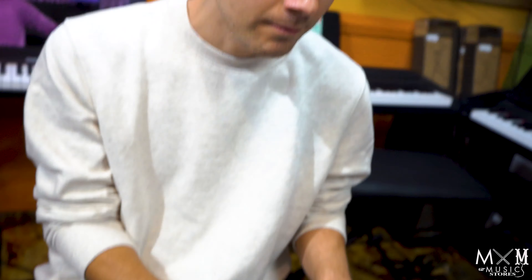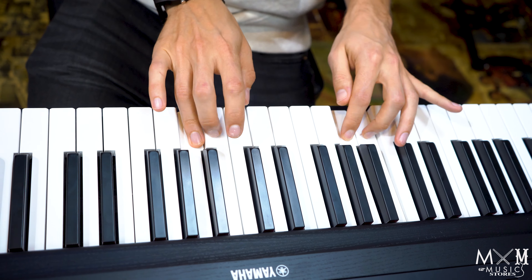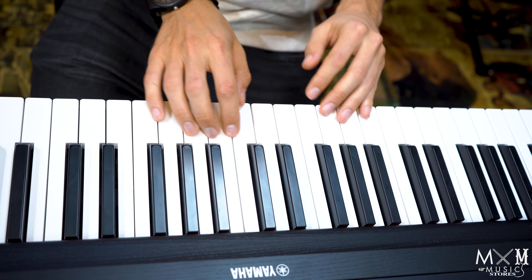Hey everyone, this is Jason Leach and this is the tip of the day for piano players. What I like to do is start in the C position, make up any melody you want, move up one note, keep playing the same melody.